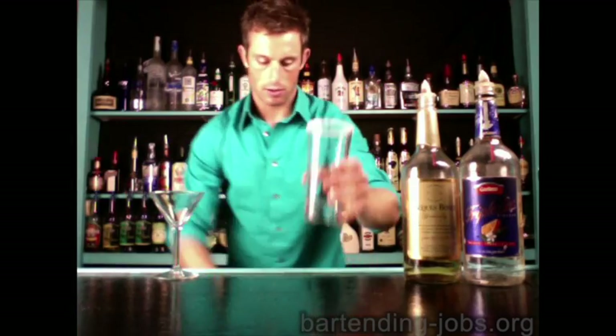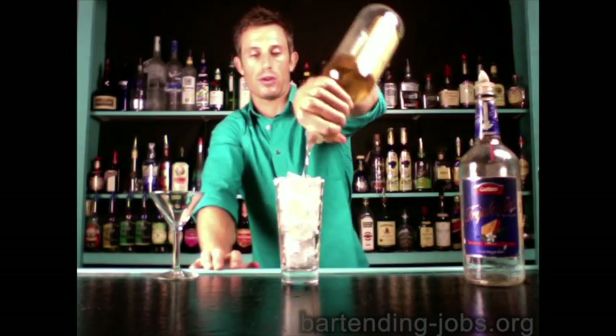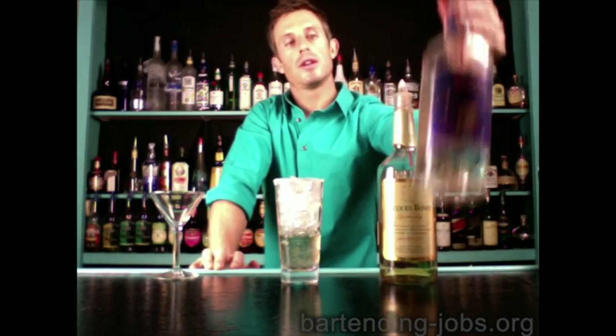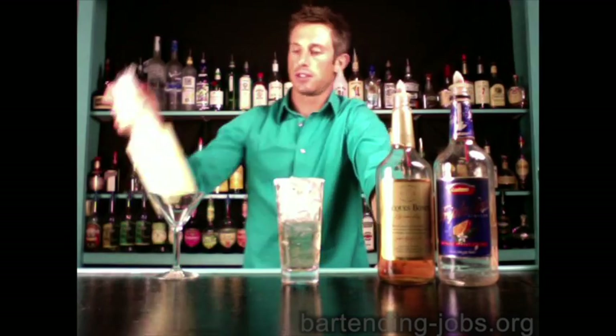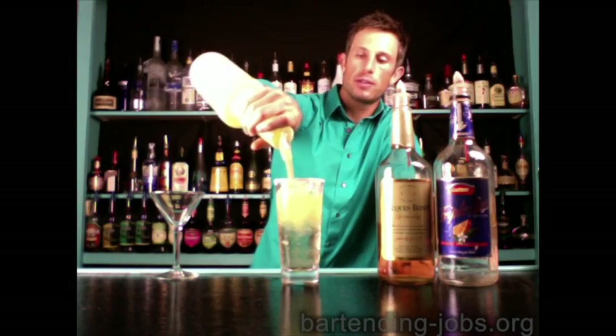The sidecar can be served in a tall glass on the rocks or straight up, and it's rimmed with sugar. Take your sugar-salt rimmer, put lime juice on it, then into the sugar, and fill the glass with ice. Four brandies — any brandy will work — one, two, three, four. Two of those are trouble: trouble is triple sec, one, two. The other two are sweet and sour, so fill that up with sweet and sour and there you go.